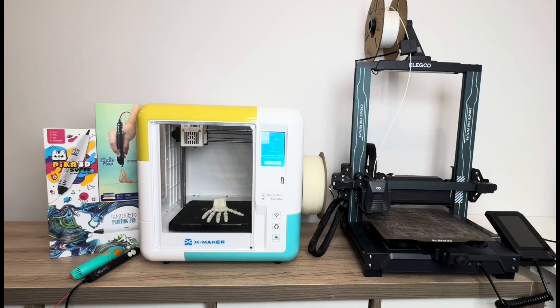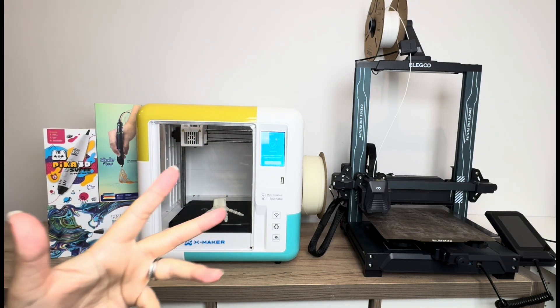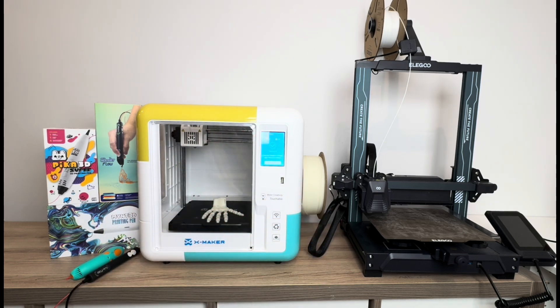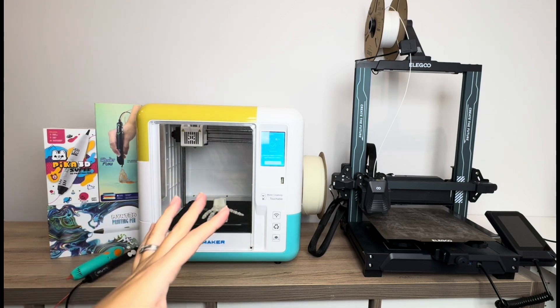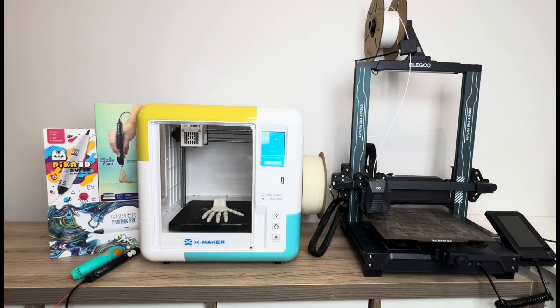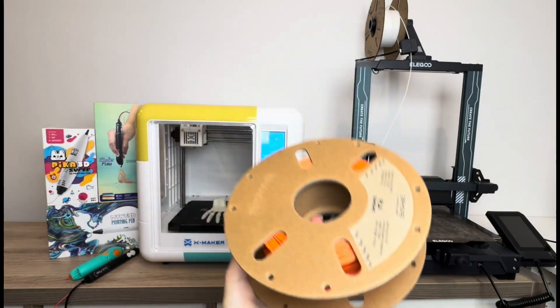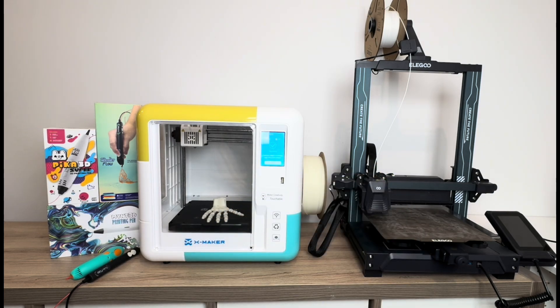3D printers generally start at a minimum around $150 for the cheapest budget models, but I generally wouldn't recommend that price point. I'd recommend more around the $250 mark for higher quality. They can go up to $1,000, but your average high-quality 3D printer is around the $300 to $500 mark — definitely a higher cost of entry. Filament spools generally run about $20, so once you're up and running, the filament itself is quite affordable.